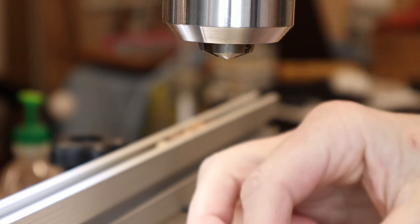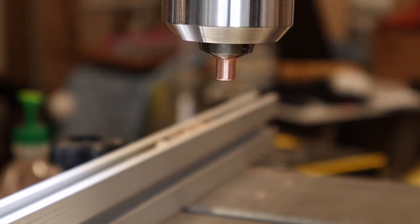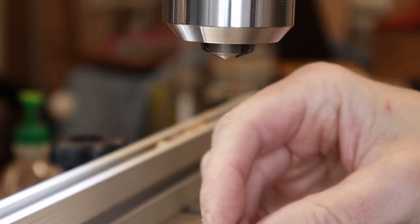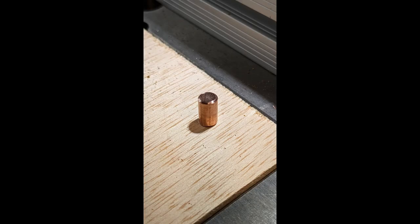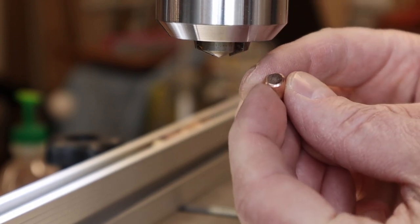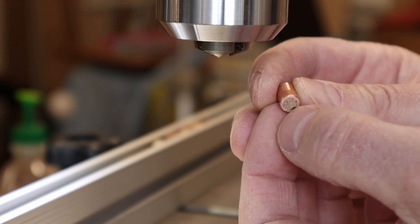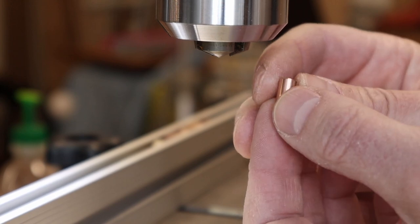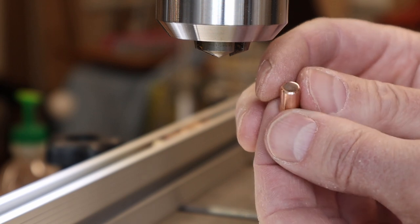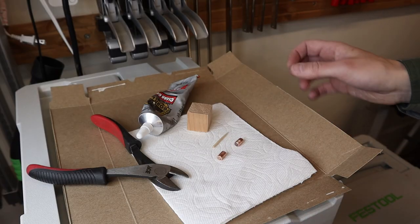I notice there are still file marks on the bevel edge, so I back up and go through the sandpaper grits again to smooth those out. Once that's done, this plug is about ready. But I have two chest lifts, which means I need a second plug identical in length to this one. So I'll make another one using the exact same procedure, and then I'll be ready to install both plugs.